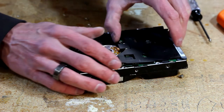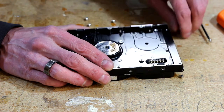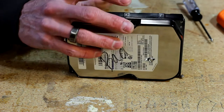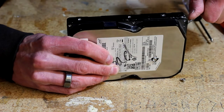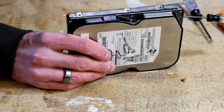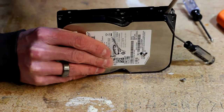Now you should be able to start pulling parts off of here. Once you get all the screws removed, take a screwdriver and work around the edges so you can pop that case open. Sometimes they're a little stubborn and you may need a couple of tries. There we go.